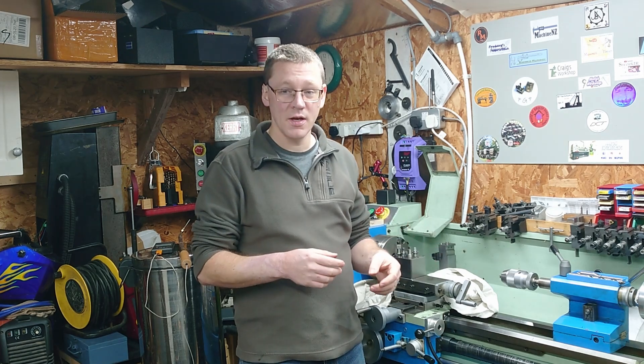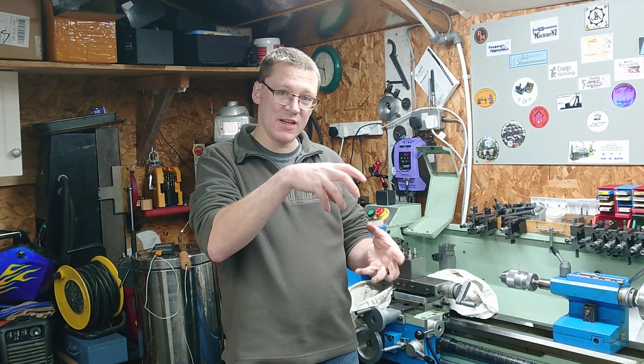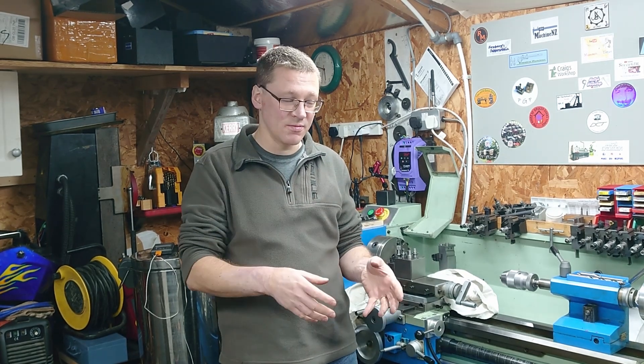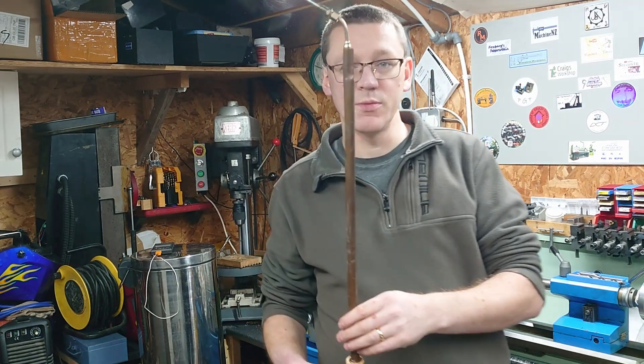Hi, welcome back. Lately I've been trying to up my casting game. I've been trying to make some manifolds for a V8 engine and a thermostat housing. Up until now I've been sort of eyeballing it — you can see when the metal you're putting in is melting and so on — but really I need some way of measuring it. That's where this comes in.